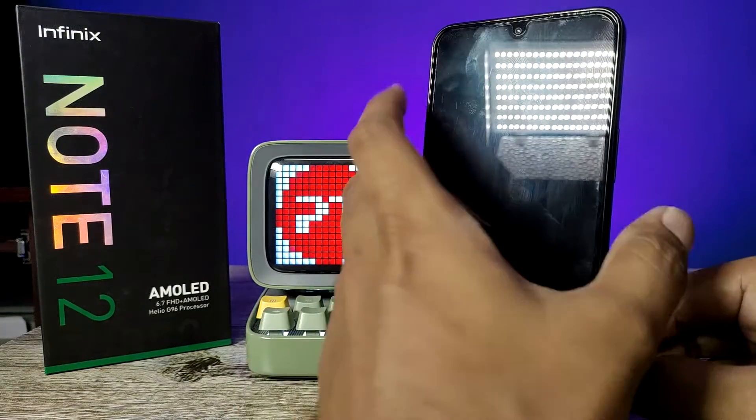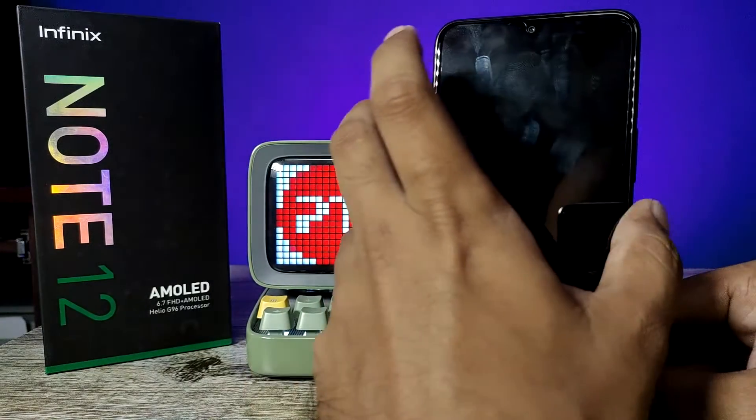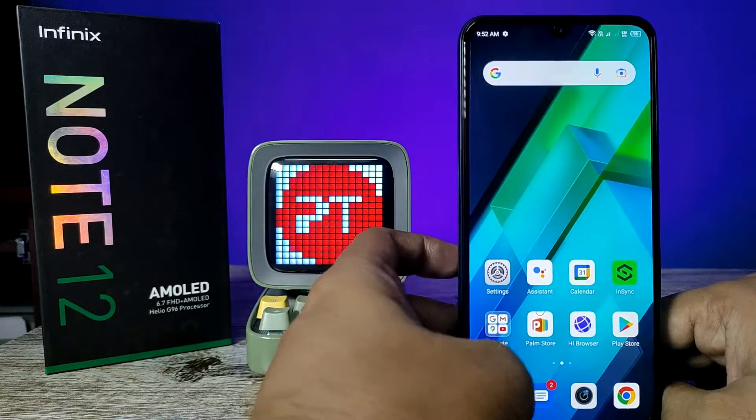After finishing, we can check by using unlock. You can see it will unlock the phone successfully.